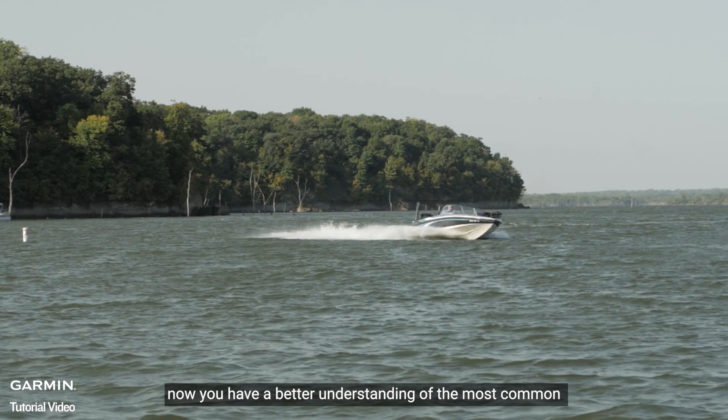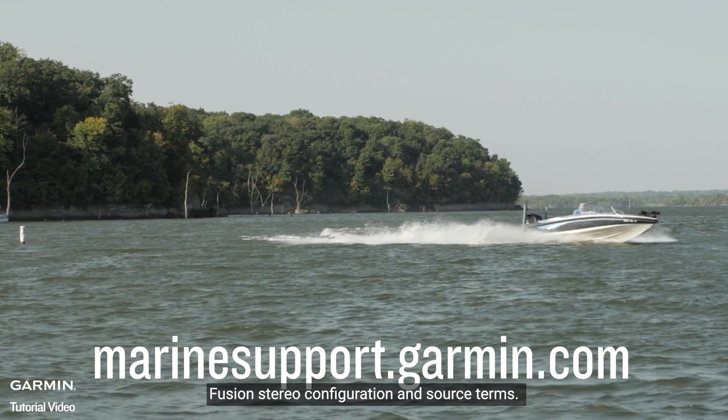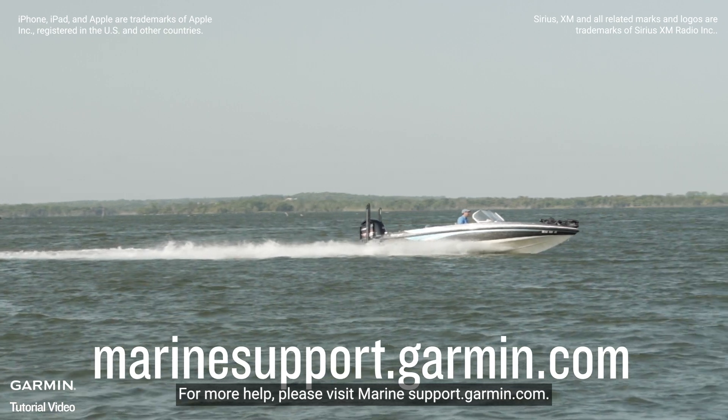And that's it. Now you have a better understanding of the most common Fusion Stereo configuration and source terms. Thanks for watching. For more help, please visit MarineSupport.Garmin.com.